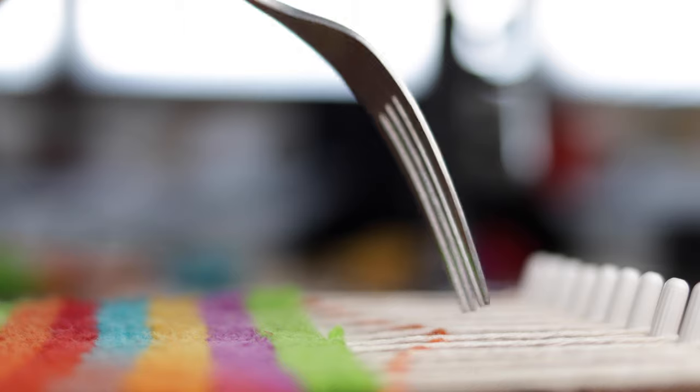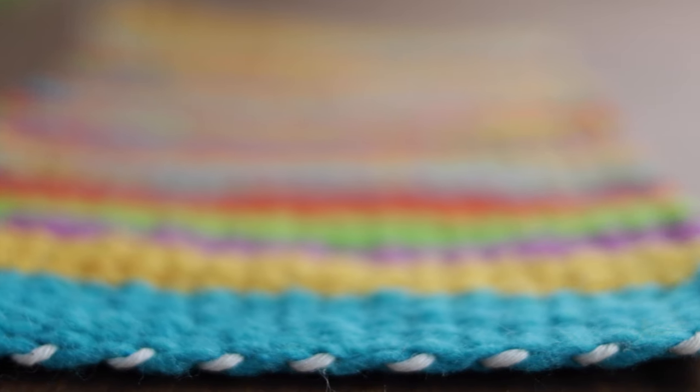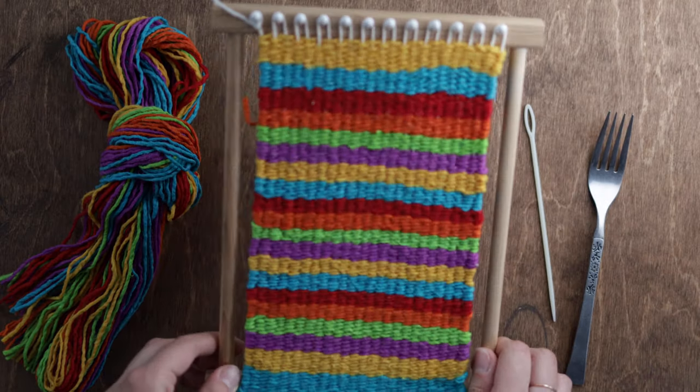If you're new to weaving, sometimes it's good to start small. Today we're going to show you how to weave using a needle and yarn with our very own peg loom.